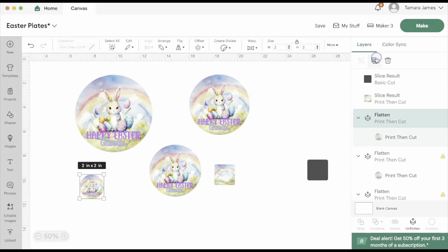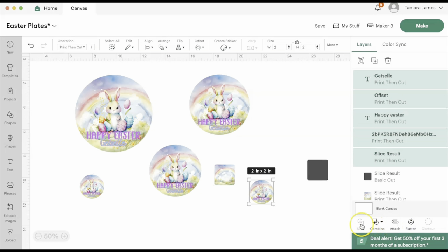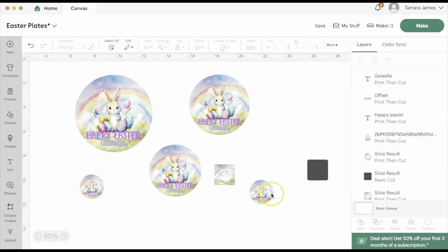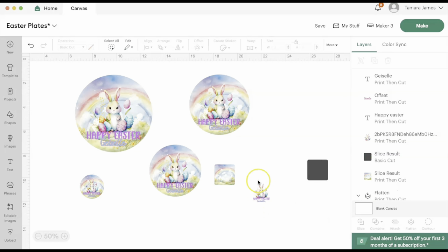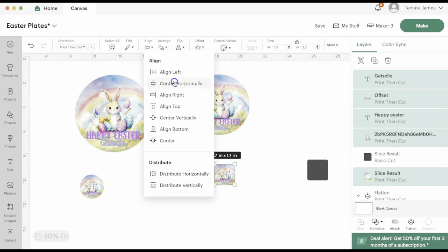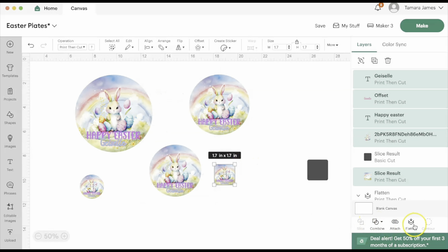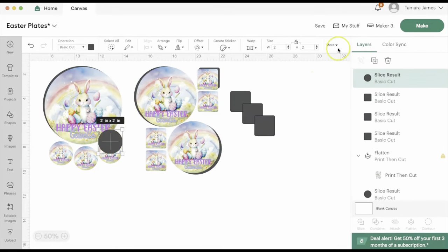I am then going to duplicate a two-inch circle again and unflatten and get rid of that circle so that I basically do not have to redesign it all over again. I could just select that together and place it over the square. Now I'm going to select everything together, align everything horizontally to the center, and flatten. Then we're going to set up the page for printing — I'm going to go through and make a circle cutout for each image.